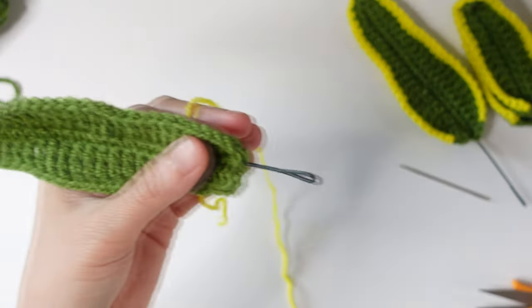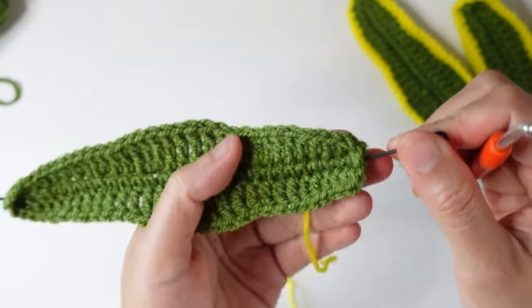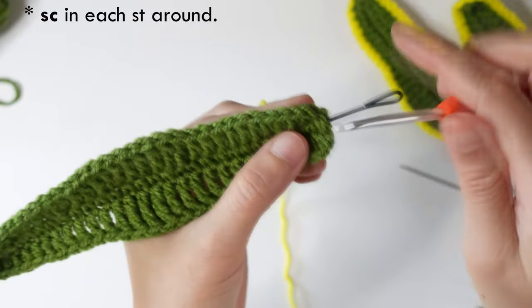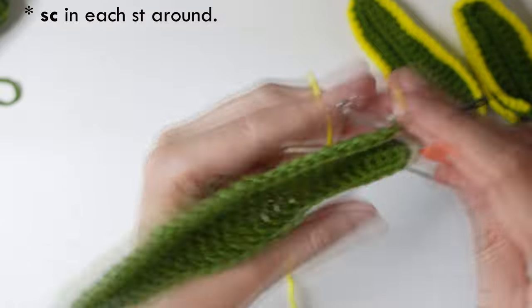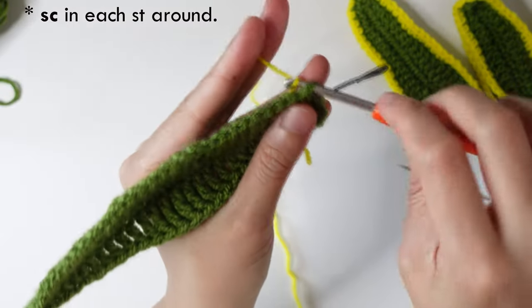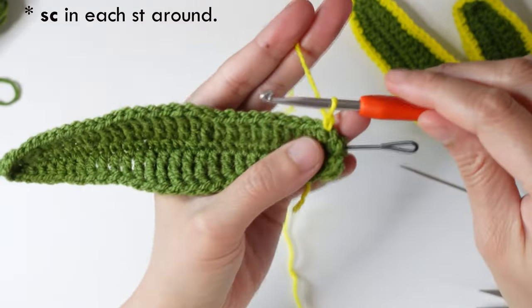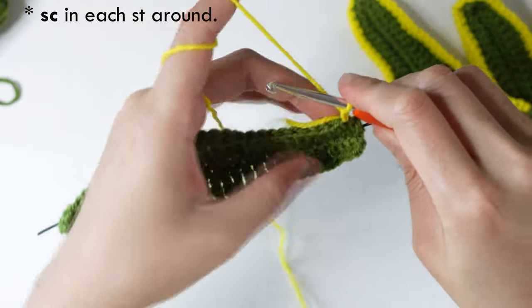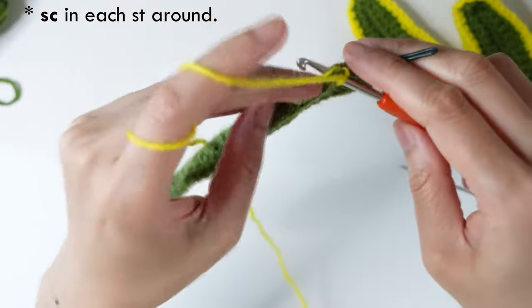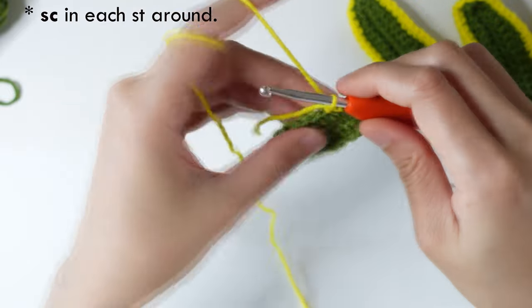Now take the yellow yarn and insert it in the first stitch on this side, make a chain, then single crochet in each stitch around.